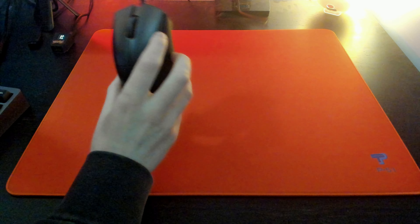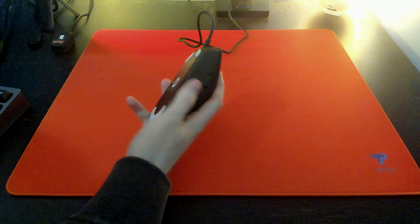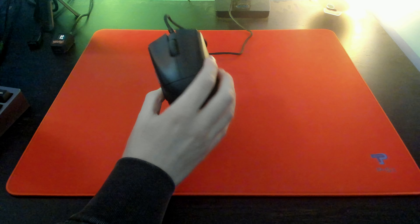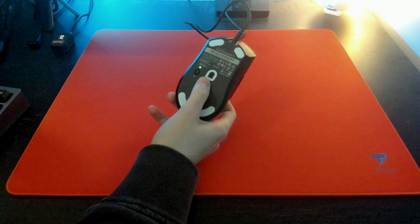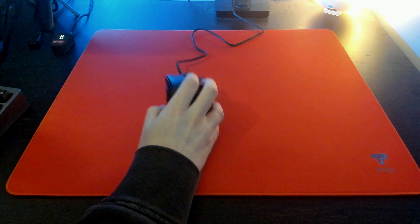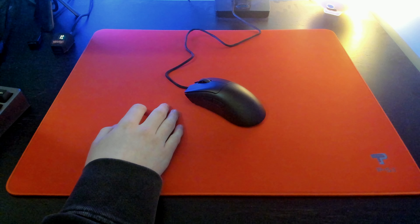The only thing I can complain about in terms of quality is the clicks. They don't feel the fullest — they just feel like they're missing something. But don't get me wrong, they're also super tactile and they are pretty nice. Now onto the most important thing about this mouse: the actual performance. The implementation of the sensor is really well done, which is no surprise as Razer has always done super well with sensor implementation.